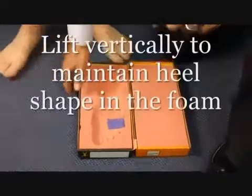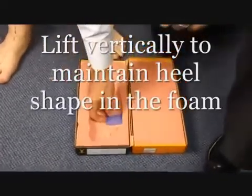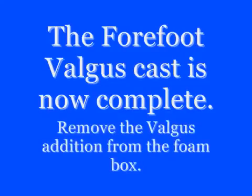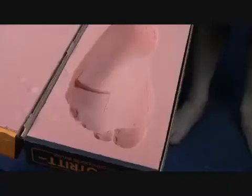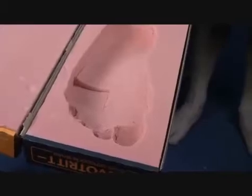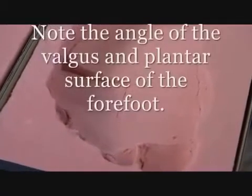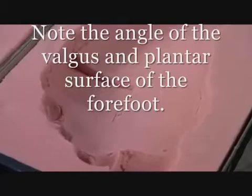Removing the foot from the foam box cast is very important. Make sure that you lift the foot vertically to maintain the heel shape in the cast. Once the EVA wedge is removed, the forefoot block will become evident in the foam box. If captured correctly, the forefoot and rear foot will sit on different planes and be clearly visible.